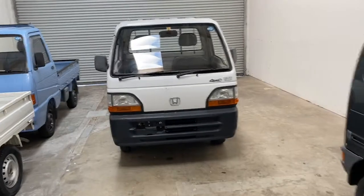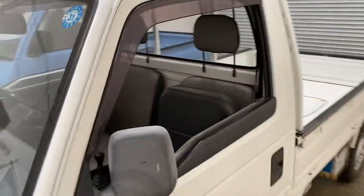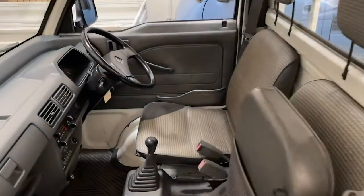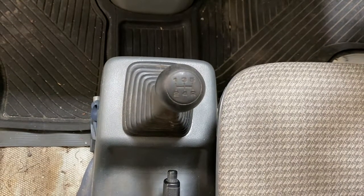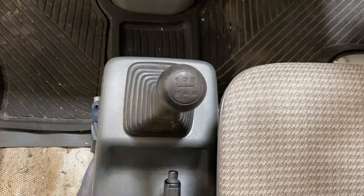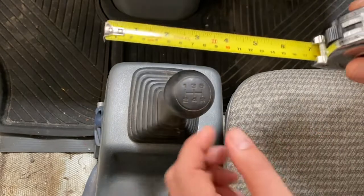We just got in this 1995 Honda Acti all-wheel drive. Today we're going to look at installing our new shift bushing kit. This is a 95 Honda Acti all-wheel drive with 53,000 kilometers, so not a whole lot of wear, but I wanted to check how much slop is in the handwheel to start.